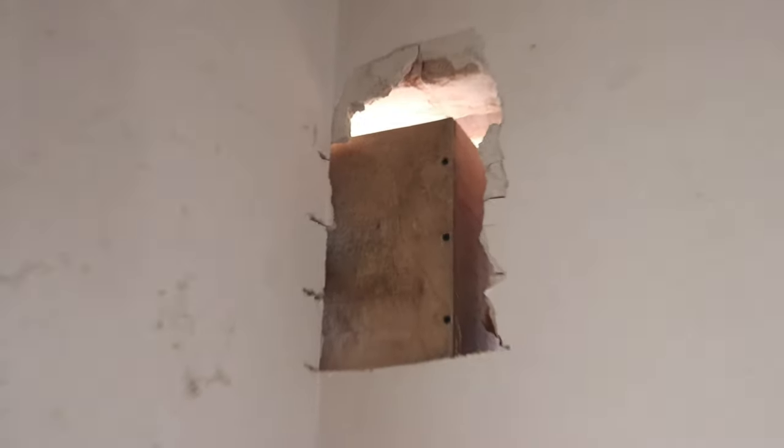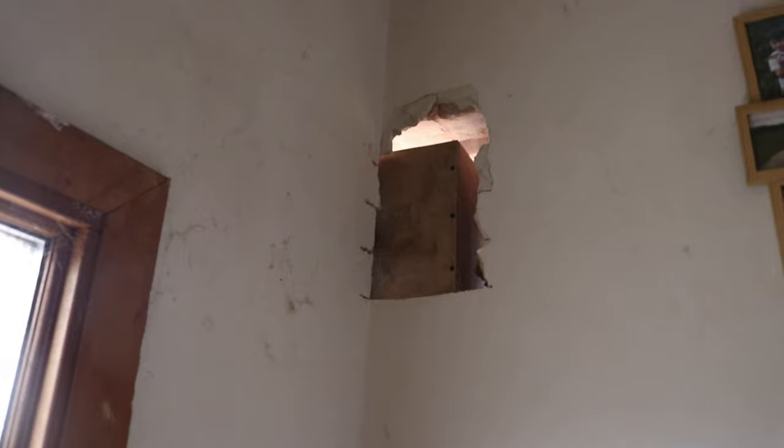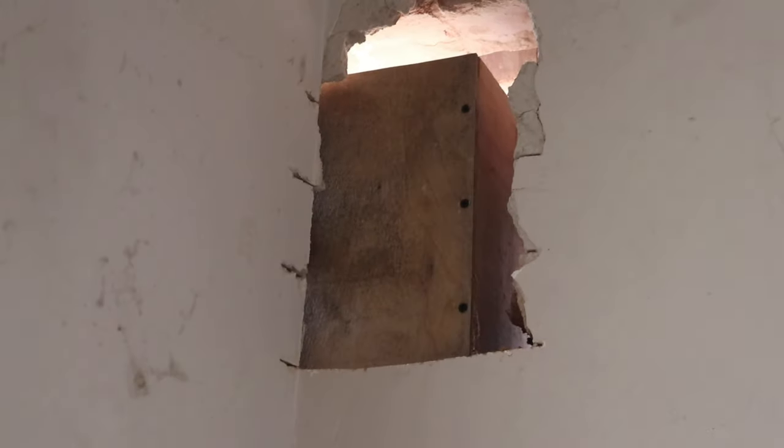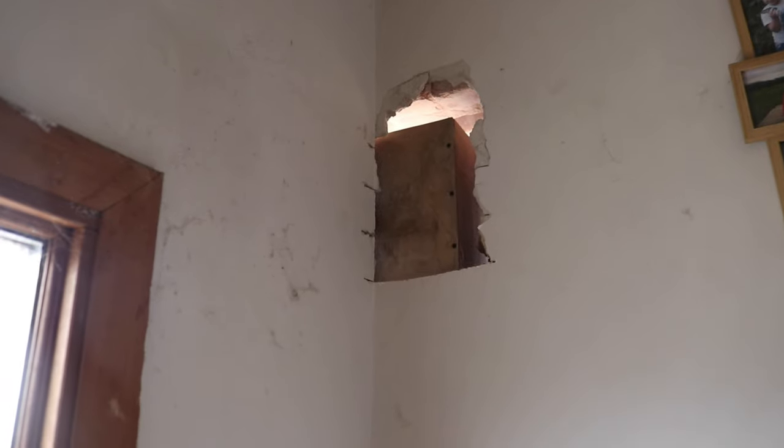That is the top of our stairs, or should I say the top of the landing. This is the stairs and we can see outside. No, I've not installed a bird box — that is shuttering for a cast-in-place padstone. Let's go and take a look.